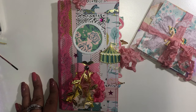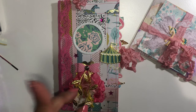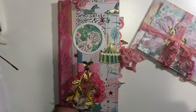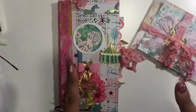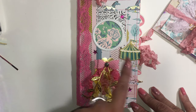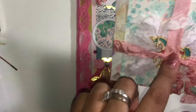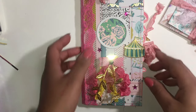Hi everyone, welcome back to my channel! I'm excited to share this — I'm working on two more junk journals and really wanted to share it. It is available for purchase; I don't have it in the store yet, but if you're interested before I put it in store, send me an email. This measures seven and a half by four inches, and I also have some extra goodies, some free stuff included, so you're going to get a free item.